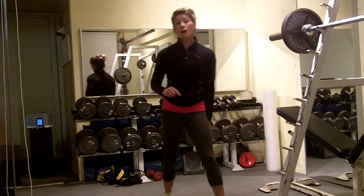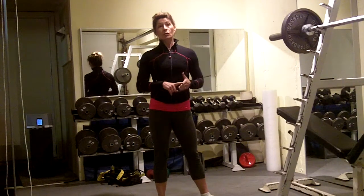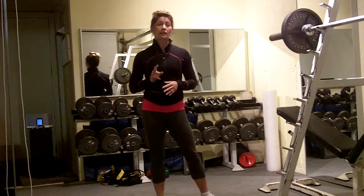It's called 5 to 1. You're going to do 5 speed skater lunge jumps, 4 push-ups, 3 per arm renegade rows, 2 bicycle crunches, and 1 burpee. I'm going to go through one round and show you what all the modifications are.